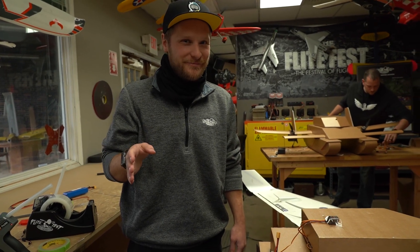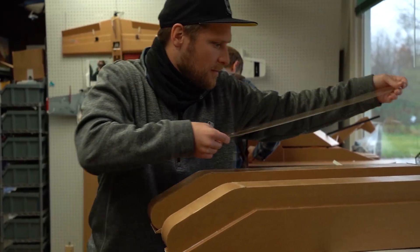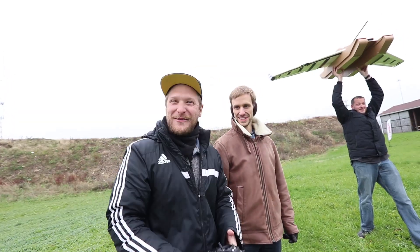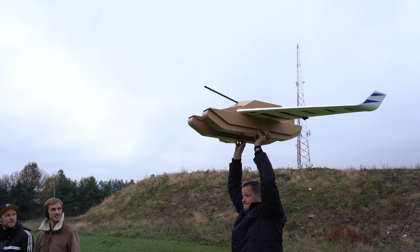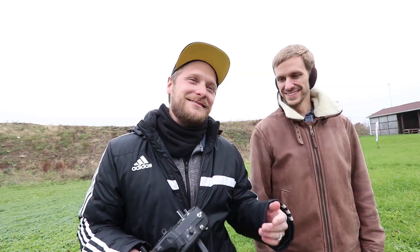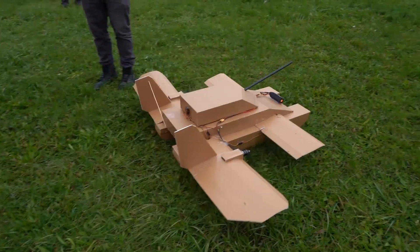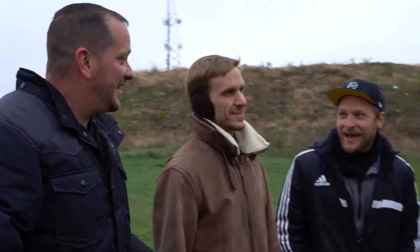Stefan's build is essentially ready to go. After some nervousness and a quick launch attempt, they determine that the front plate is kicking it down — that's the problem causing it not to fly cleanly.